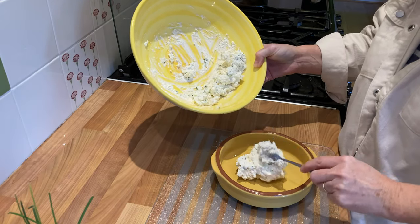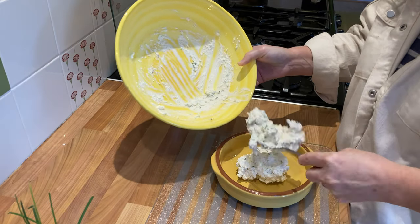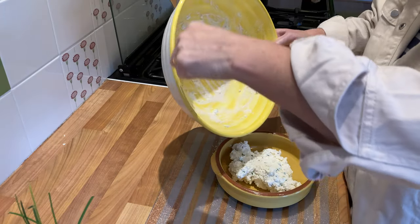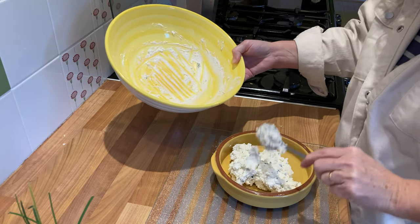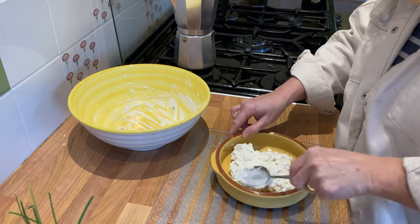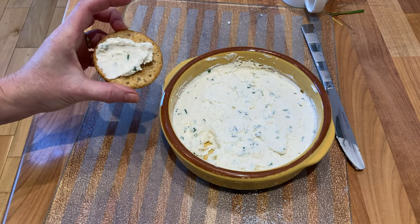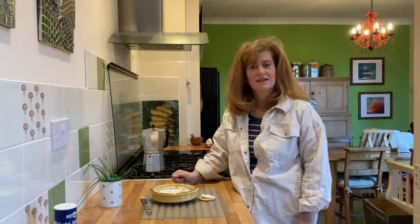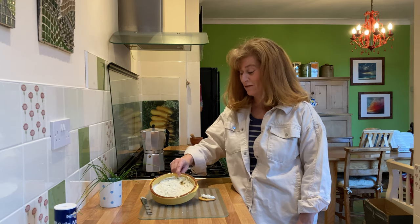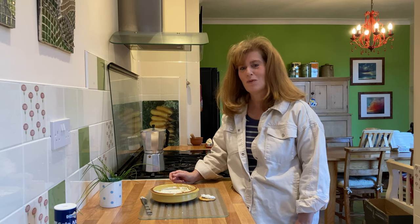I'm going to pop this into a container now and then it'll go into the fridge to chill down, and you've got yourself some lovely spreadable cheese. That's the finished product - a nice tangy cheese. I hope I've been able to show you this morning how easy it is to make your own cheese. Very easy - 24 hours and there you are, it's done. I hope you enjoyed the video and we will catch you on the next one. Bye for now!